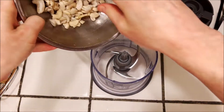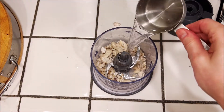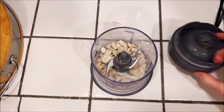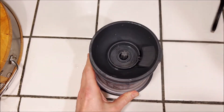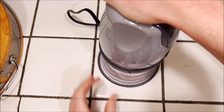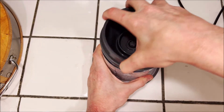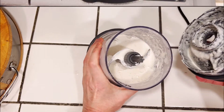Meanwhile, we're gonna take a half a cup of cashews which have been soaked overnight with a half a cup of water in a food processor, and just grind everything together until it's nice and smooth. You could also use a blender for this. We're basically making some cashew cream, and just set that aside.